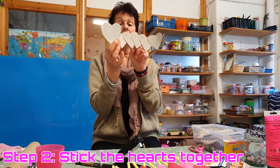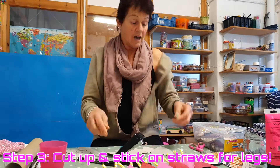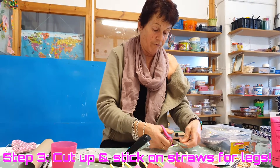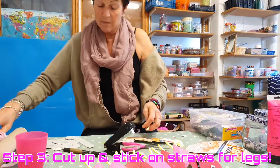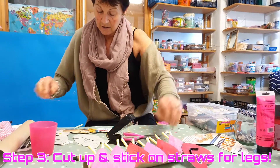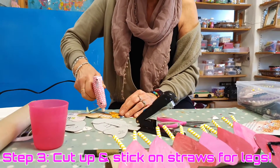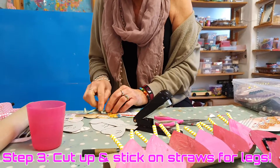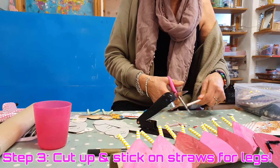Step two — because it's a heart shape for the body. I got my straw and cut it so you get four legs per straw. I bent them a little bit and put them behind using the glue gun because it dries faster. I put two little legs on each lump — they don't have to be the right size. One, two, three, four.